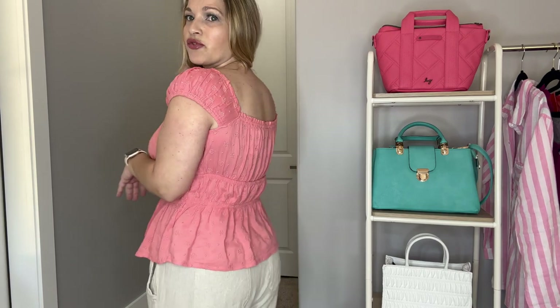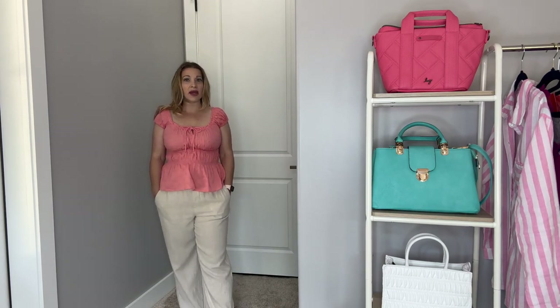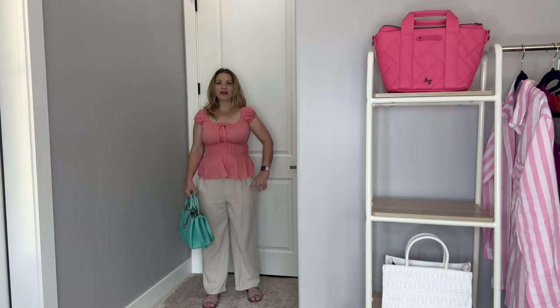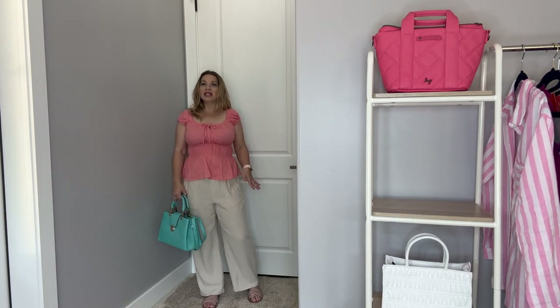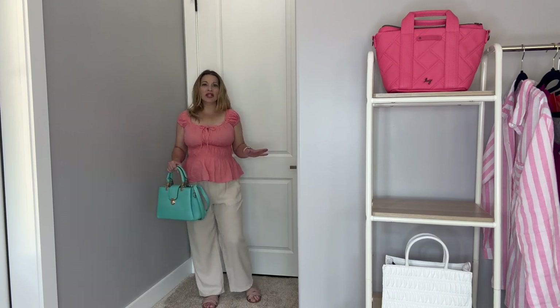It's got that square back neckline as well. The cap sleeves are elastic, so you do have room if you have larger upper arms because there's a lot of stretch. I love this neckline and the color is gorgeous. This does run true to size — I did pick it up in a medium. I love it with the linen pant look, or you could pair it with some linen shorts as well. Super cute flowy top. Really cute summer look with the blush slides, beige linen wide-leg pants, coral top, and turquoise bag.